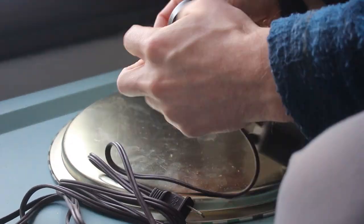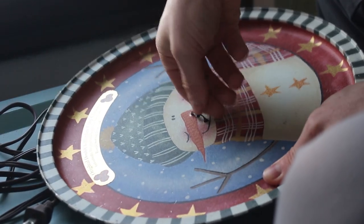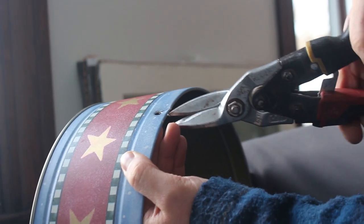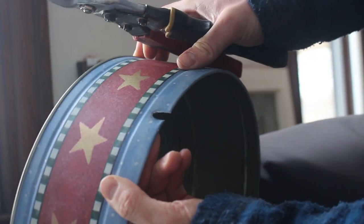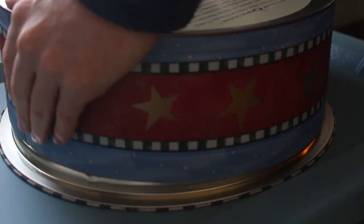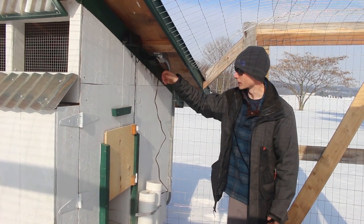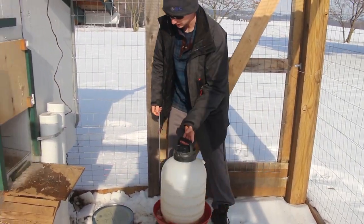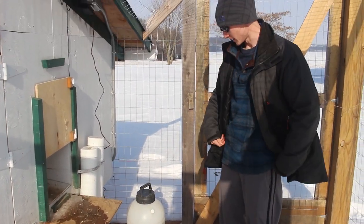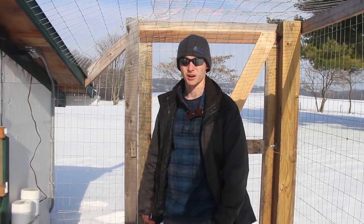I'll wrap the wire nuts in electrical tape just for some added safety. To prevent chafing, I'll also put some electrical tape around this cutout. Here's the maiden voyage — I'm just gonna put it right outside the coop and plug it into the electricity we ran this summer. Very convenient. Now we'll see if that stays liquid. If it does freeze, we might have to upgrade our light bulb size. I think it's like a 40 watt or maybe a 30 watt light bulb in there right now. We'll come back tomorrow and see if it's still liquid.